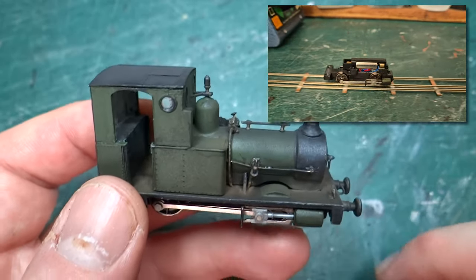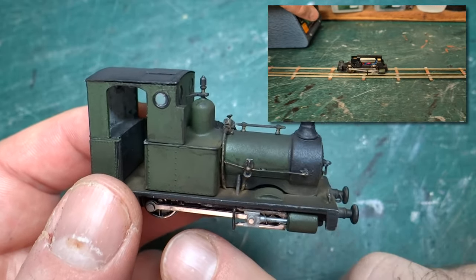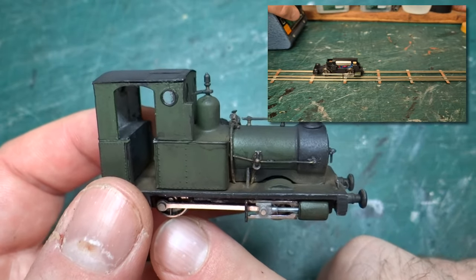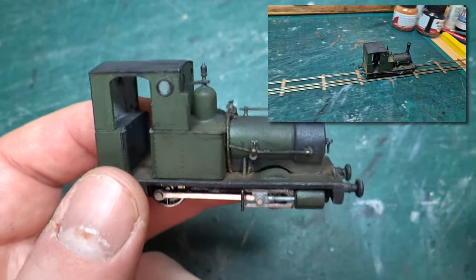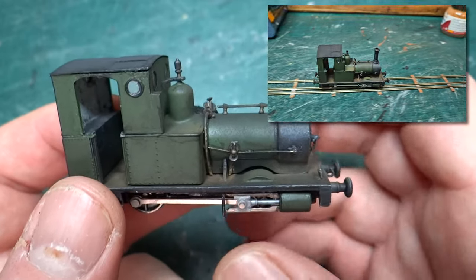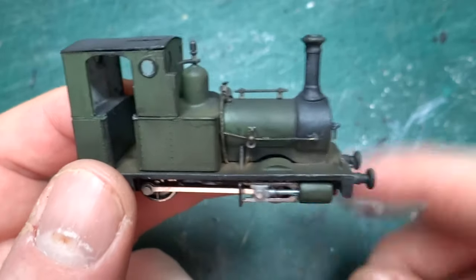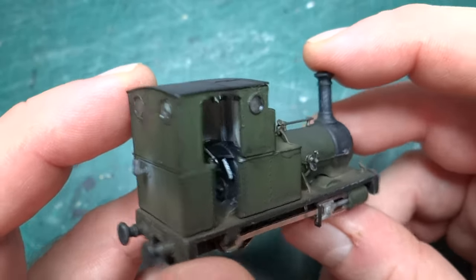I'll put up some videos — probably two videos. When I first reassembled it and put the cylinders back onto the chassis block and ran it, it wasn't running very well at all. It turned out that one of the bearings on the rear axle had dropped out of the slot it's supposed to be in, so it would run perfectly backwards but as soon as you tried to run it forwards it would cause the axle to twist enough to lock the coupling rods completely solid. Once I figured out what the problem was and got the bearing back in the right place, it ran perfectly.